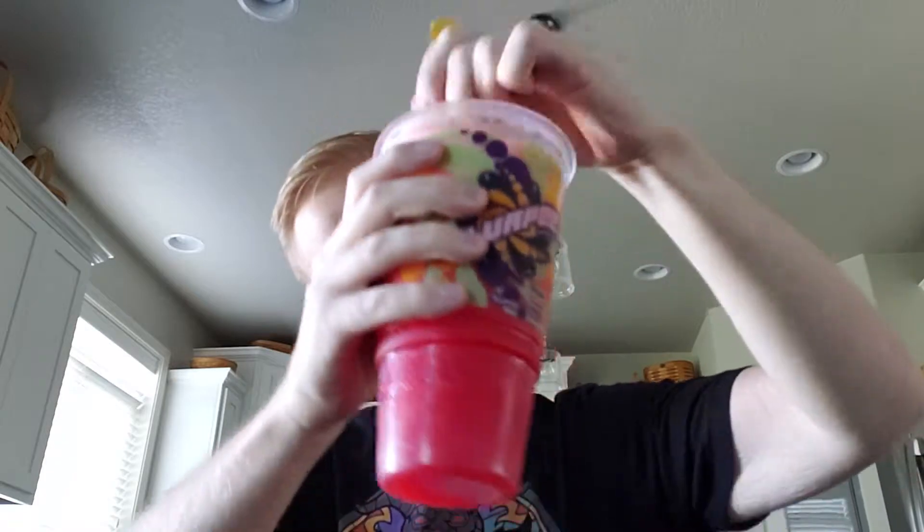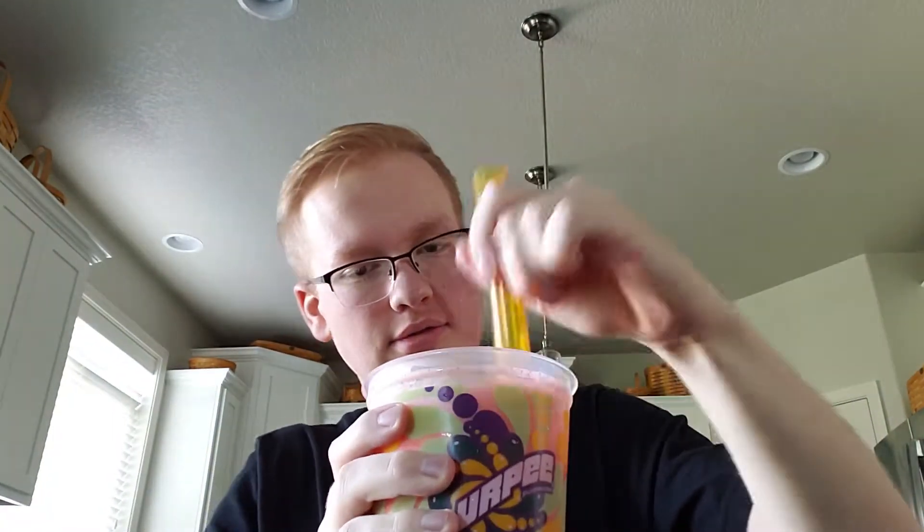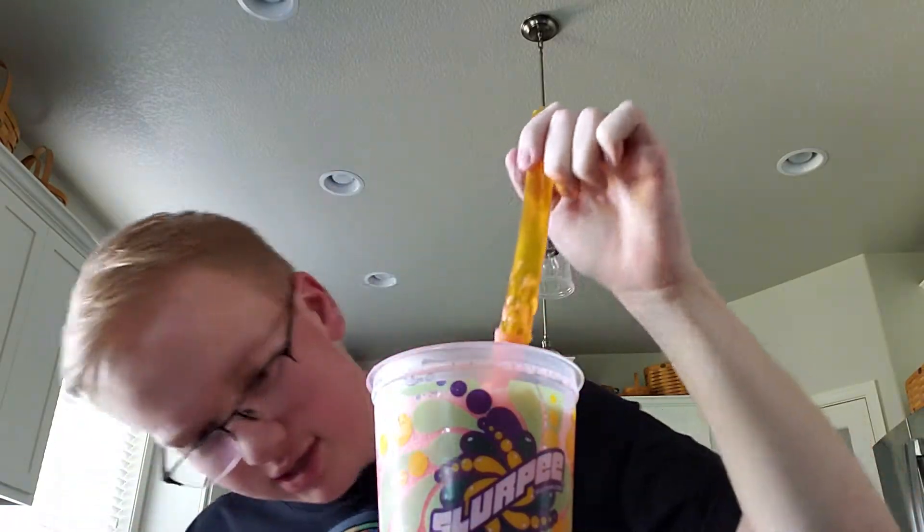As you can see, it melted a lot. I forgot to bring my straw with me, so that's why I'm doing it inside instead of in the car. But mixing it up, maybe that'll help. It was full. The melting melted, so that's what happens. I think it's as good as it's going to get.